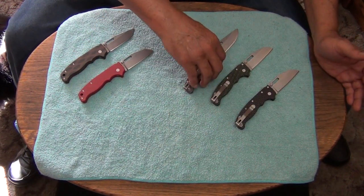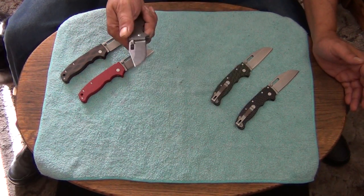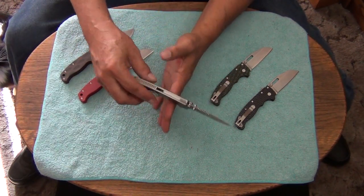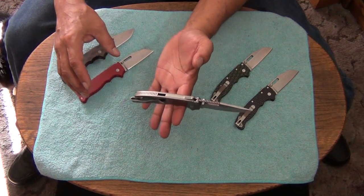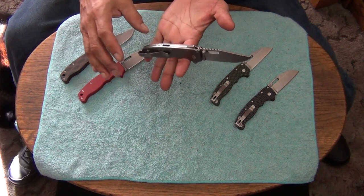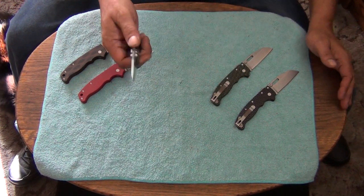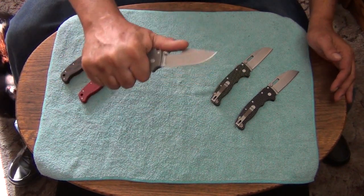These weigh about 3.7 ounces and the titanium one is like 4.8 or 4.9 ounces or something like that, so the titanium makes the handle really heavy. You still have decent balance, but it's not perfect anymore — it's a little bit handle heavy, though not severely so. But I absolutely love it.